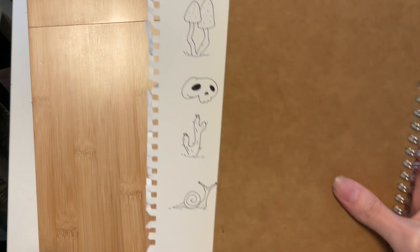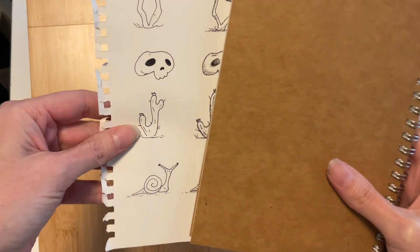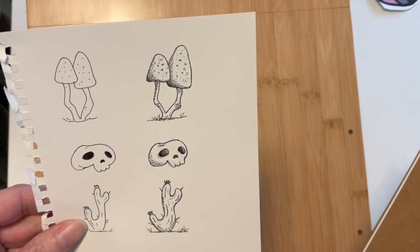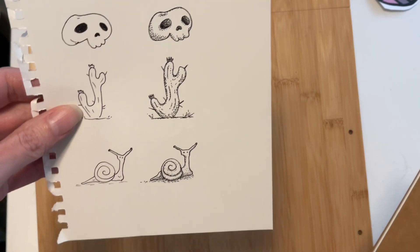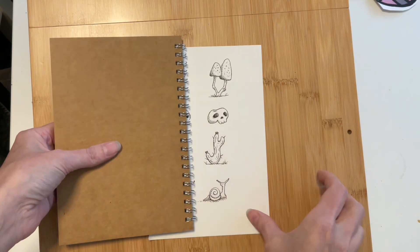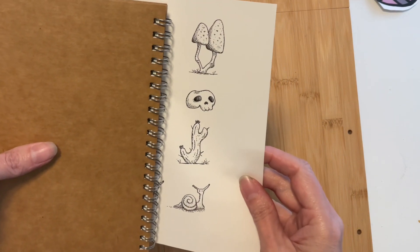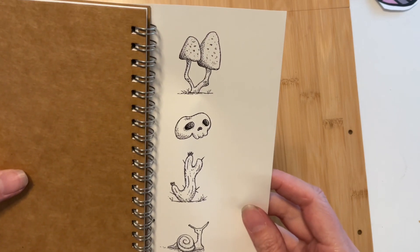I've done my best to recreate these four doodles on a separate piece of paper. I've copied them twice, but the second time around I took an extra step. Doesn't that look a touch better, or at least more interesting? They're basically the same doodles we already know how to draw, but they've been taken up a notch. Now grab your pen and paper, because it's time to work through a few pen sketches together. When we're done, I'm going to challenge you to do the same thing with a few of your own doodles.